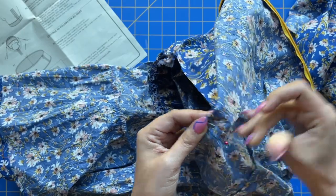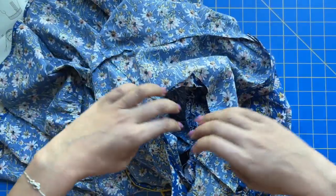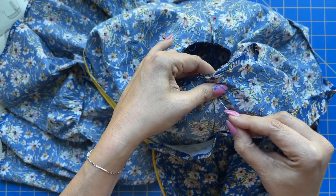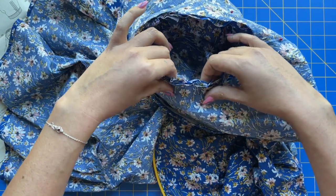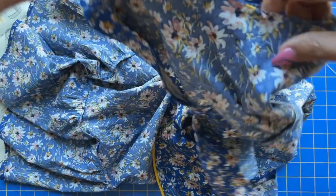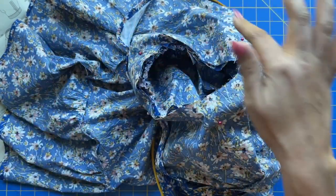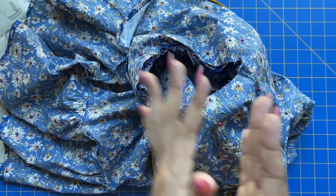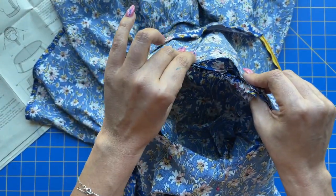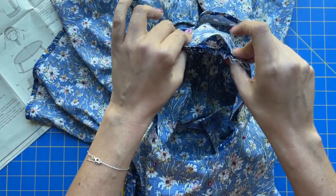Match up your underarm seams — your side seam and underarm seam get matched up. Then come around and match up those double notches, then the small dot, and the shoulder seam gets lined up with the center dot at the top of the sleeve. Follow it back around for the other dot on the other side, then the single notch down here. Take it to the machine and sew around it. As you're sewing, you'll be easing things in — it doesn't look like all of this will fit, but as you go you'll be able to ease everything in. I promise it will go in.